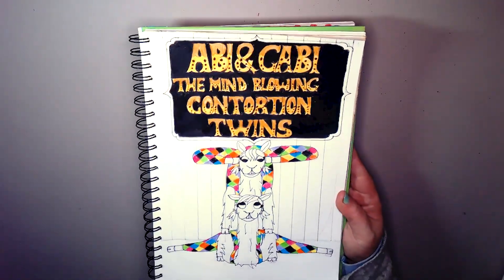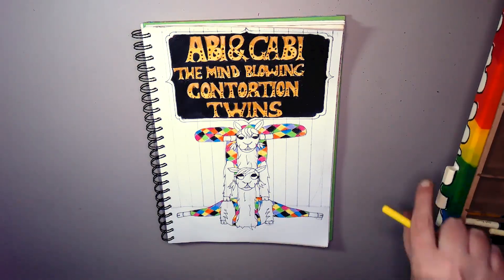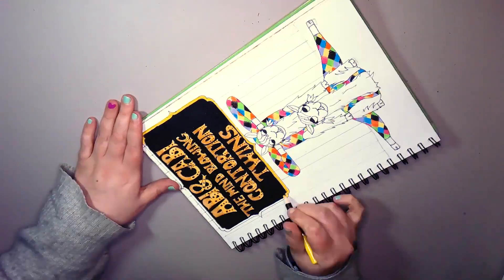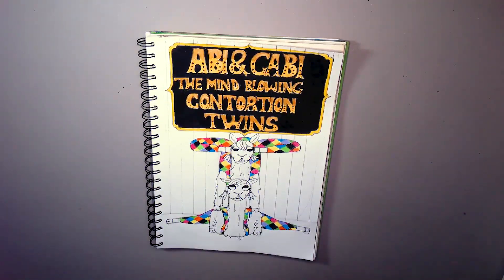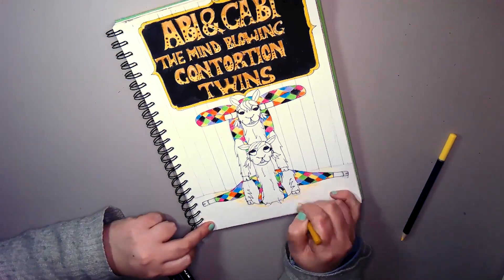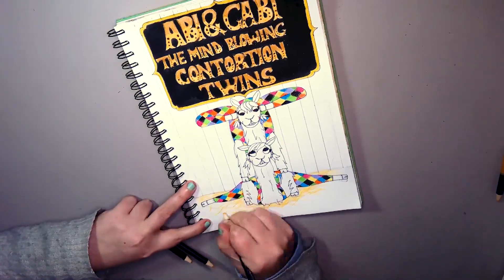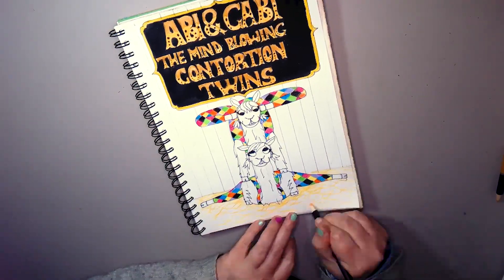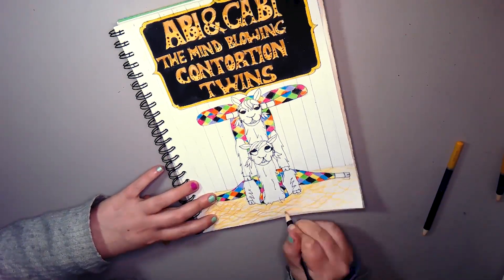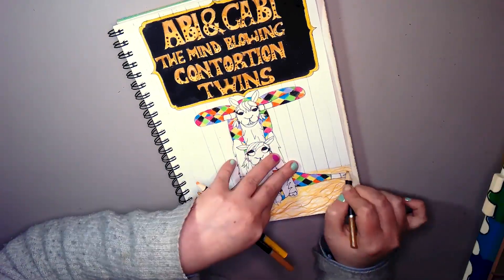That's the lettering. Do you see what I mean? It's off centre — there's a big gap on the right side and on the left side there's not even a millimetre. But anyway, they are Abby and Gabby, the mind-blowing contortion twins. I did consider saying 'the llama twins' because last time I put 'Ally the Amazing Aerial Hooping Alligator' and gave the name of the animal.